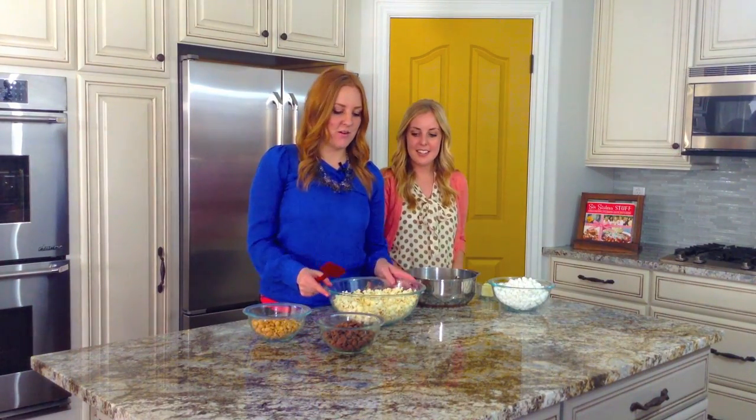Hi, I'm Stephanie. And I'm Lauren. And we're from Six Sisters Stuff. Today we're going to share with you a delicious popcorn treat, Rocky Road Popcorn.